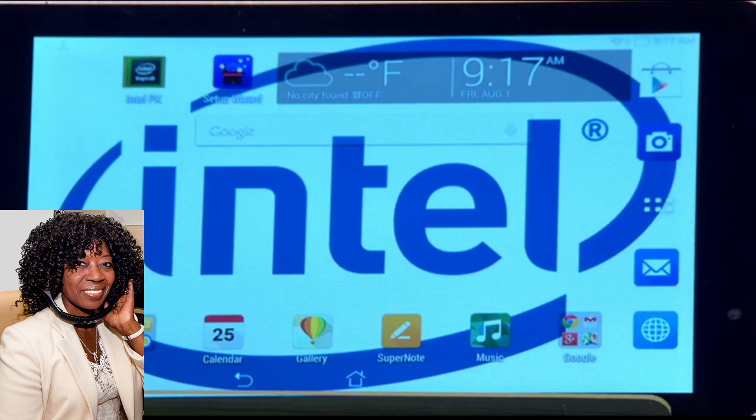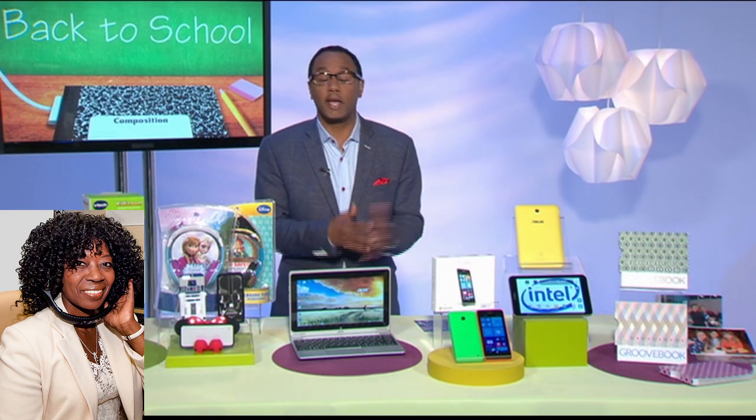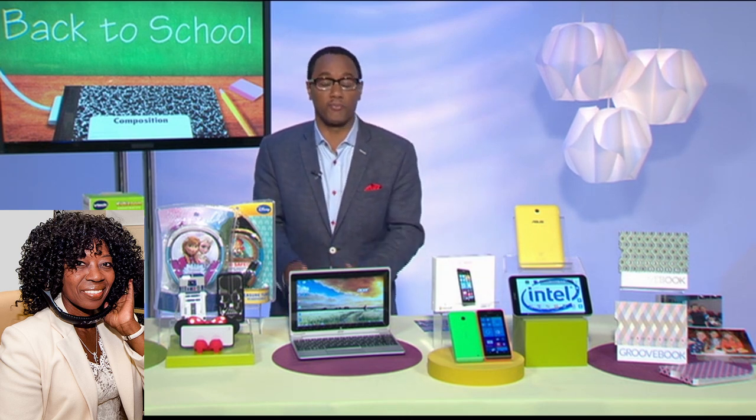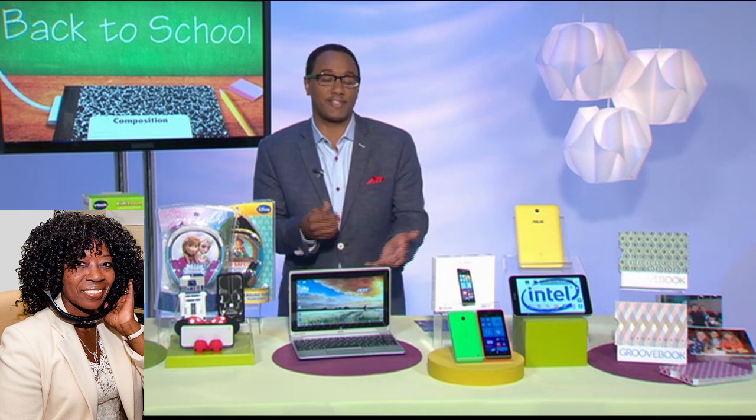For any device — computers, tablets — you need to make sure it has Intel inside. That chip is really important because it ensures faster speed, greater performance, more stability, and faster boot-up times. No one wants to wait for their computer or tablet to boot up. You need to get work done, and maybe also have some downtime with games and fun. Intel is like the V8 engine of all your technology devices, so invest in that.